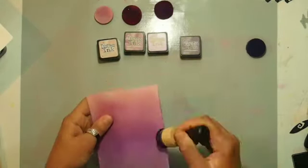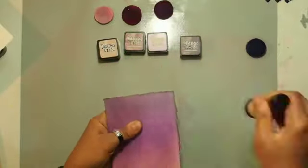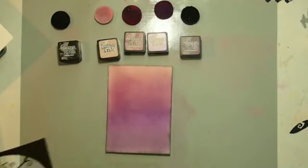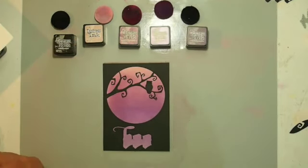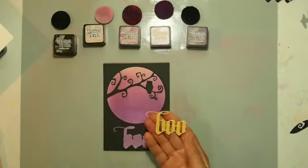I really imagined this when I saw this die — in my head I imagined a beautiful purple, like a night purple sky, and it just looks fantastic when you superimpose this card front on it. I love it, and I love how the 'boo' underneath also shows from the outside.